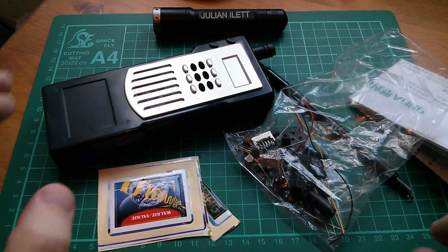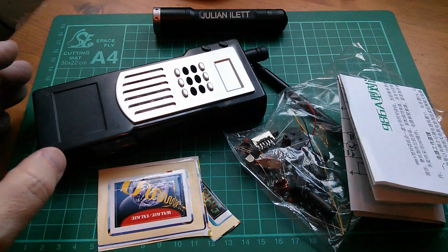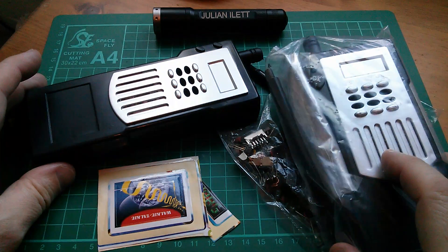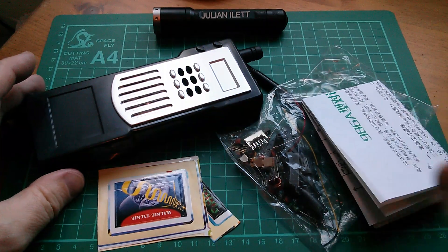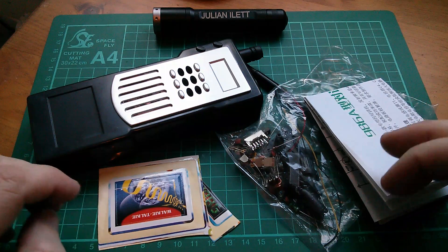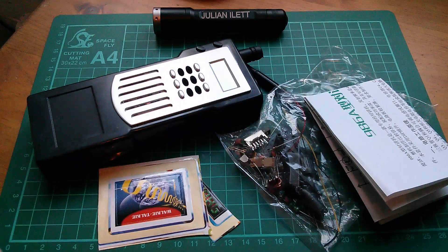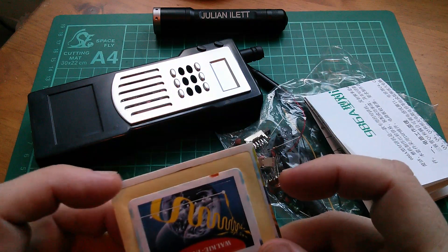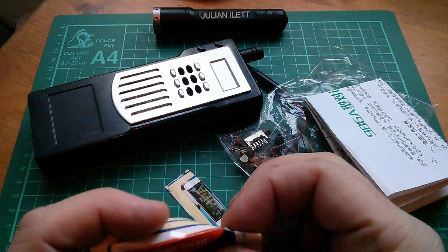Good morning all. Today I'm going to build walkie-talkies, or possibly just one walkie-talkie. This came from Banggood - it's a set of two walkie-talkies. I might just build one today and then build the other one another time. I'm planning to do a continuous shot of building this kit, so it's going to be very long. I'll probably have to cut it up into parts, stopping every 10 minutes or so. Let's do the stickers first.